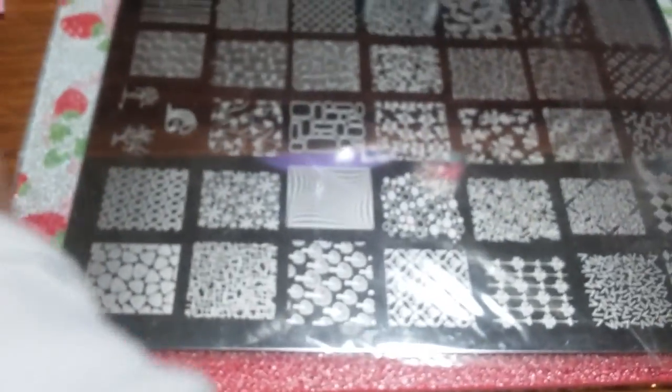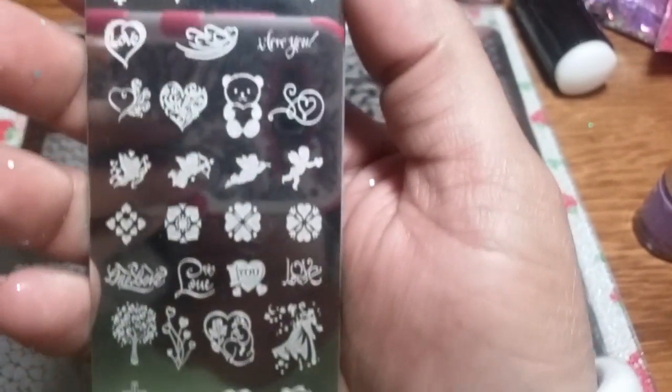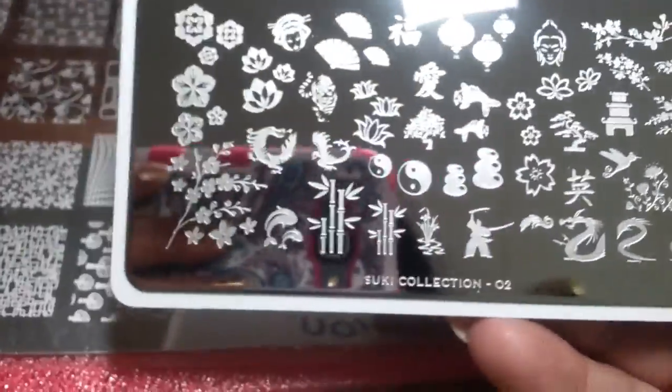This plate has never been used — this is exactly how it came. You're also gonna get the Chaz Delaney plate; I think this one's like a love plate. It's got teddy bears and some really beautiful designs.